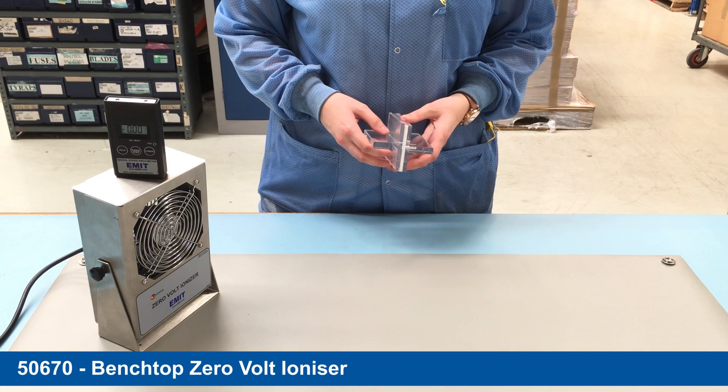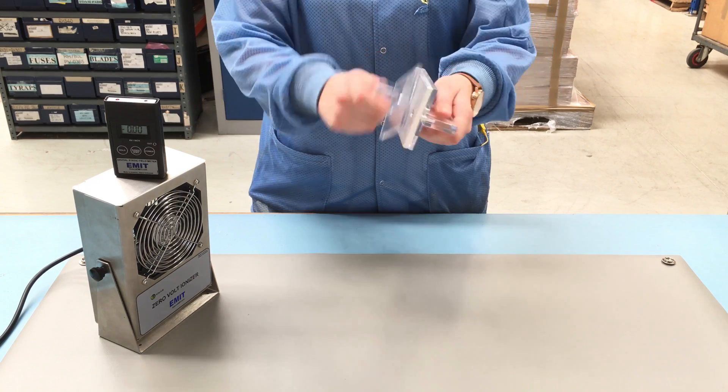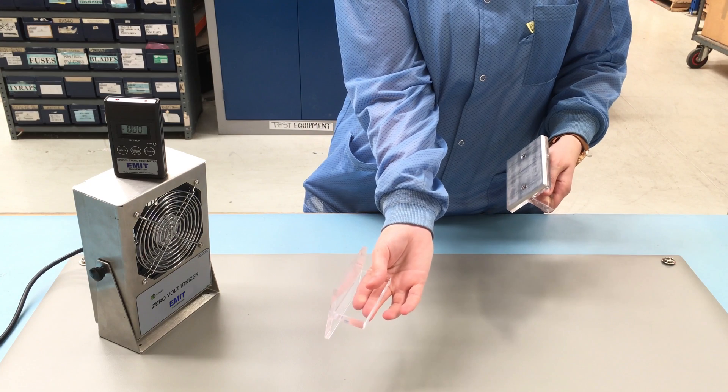Once the ionizer is turned on, it will send out thousands of matching pairs of both positive and negative ions in the airflow. If we hold the positively charged insulative paddle into the airflow,